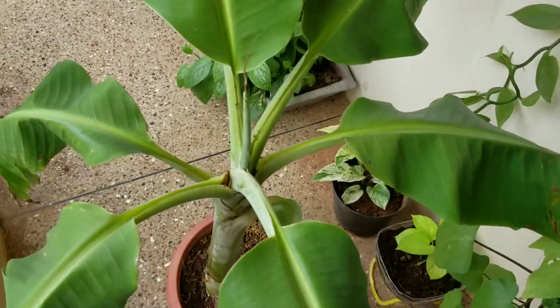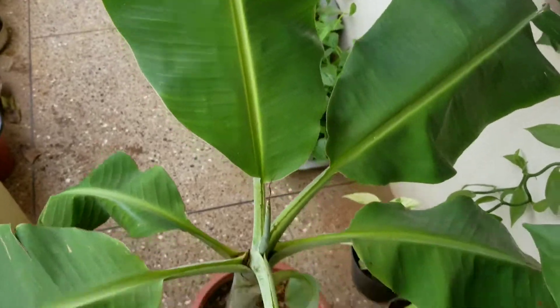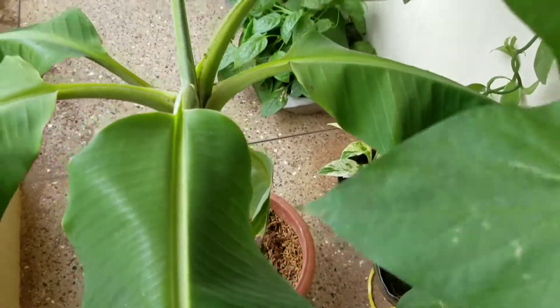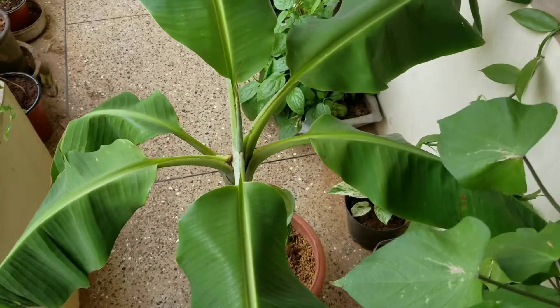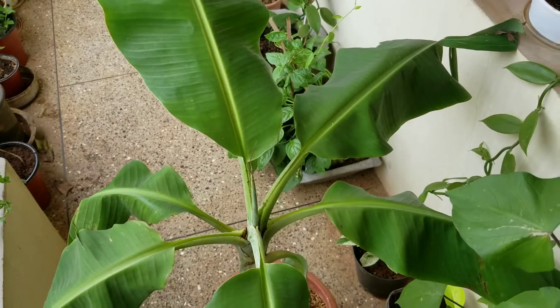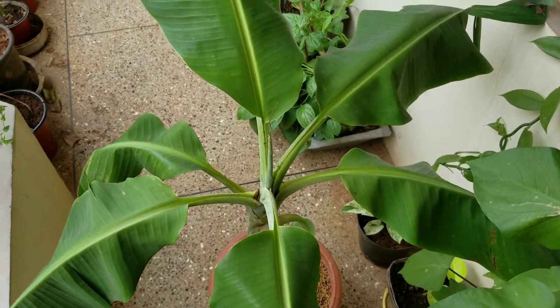I don't know when I could see a fruit, but it's making great new leaves and I'm just happy about the leaves — I don't care about the fruit at this point. I'm very happy about how it turned out. With the banana plant, you need a lot of sunshine and a lot of water; it needs its soil to be mostly moist, and it's always in direct sunlight on my balcony.